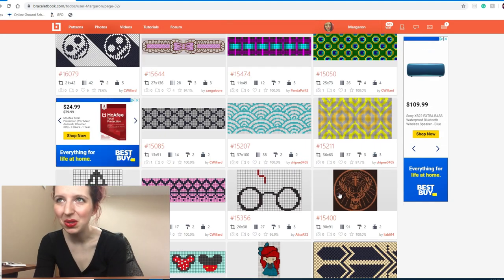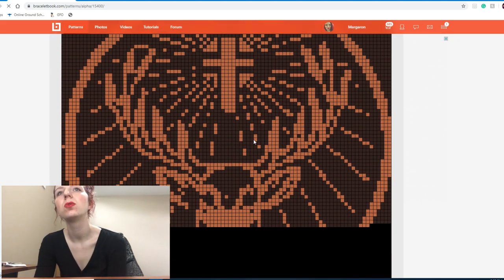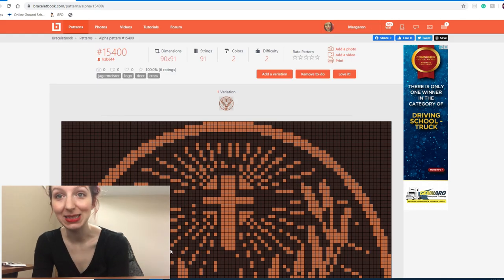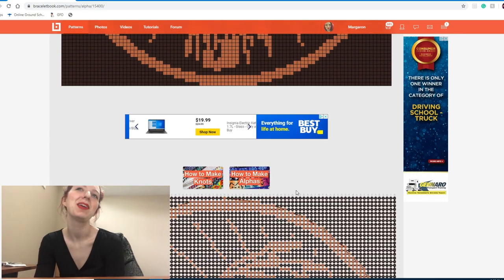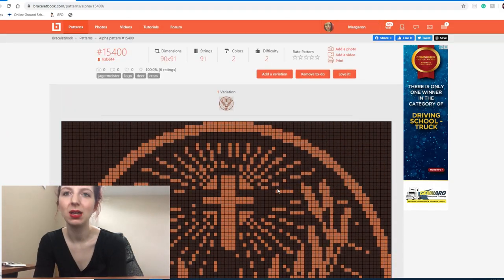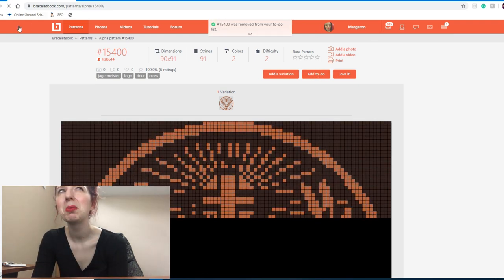The glasses and lightning bolt — we're going to keep that. This next one looks cool but I've never really drunk Jagermeister. I notice I commented five years and eight months ago: 'it's the Jagermeister logo, nice' — classy, Megan, classy. Such input. I don't think I'm ever going to make this, and I definitely don't drink Jagermeister, so I'm going to remove it.